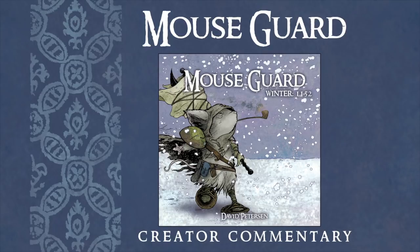Hi, I'm David Peterson, the creator of Mouse Guard, and welcome to Creator Commentary for the second series of Mouse Guard, collectively called Mouse Guard Winter 1152. This episode will cover Issue 1, or Chapter 1 when collected into a hardcover edition. Please feel free to follow along in your copy in either issue form or hardcover as I talk about behind-the-scenes details, art notes, and my headspace page by page and panel by panel. Fair warning: there will be spoilers if you have not yet read this or the rest of the Mouse Guard series.